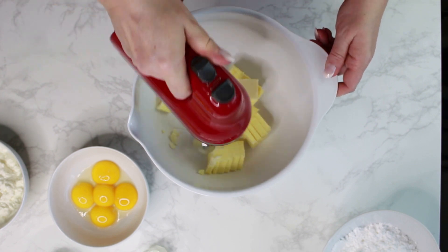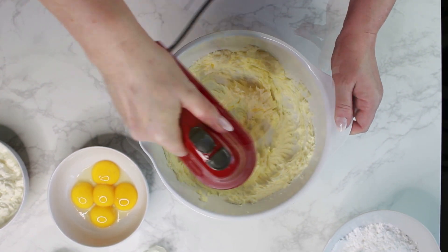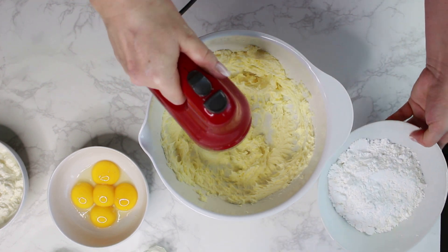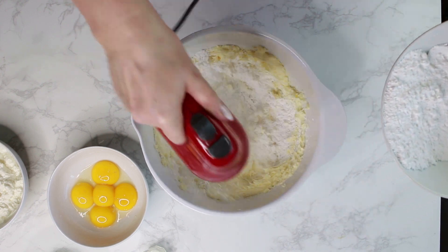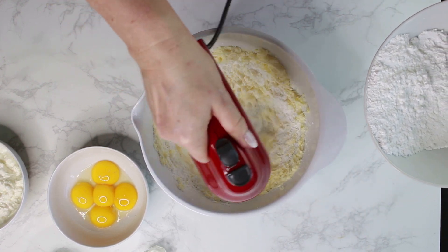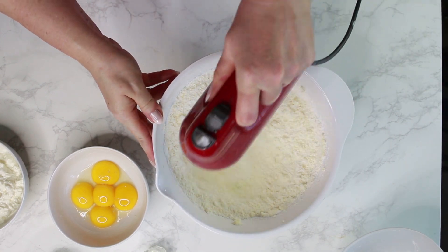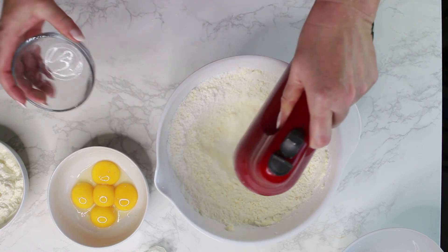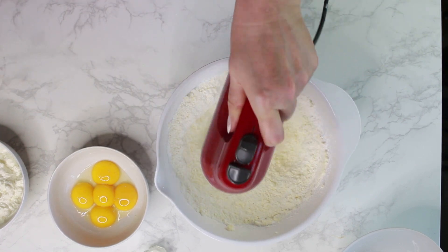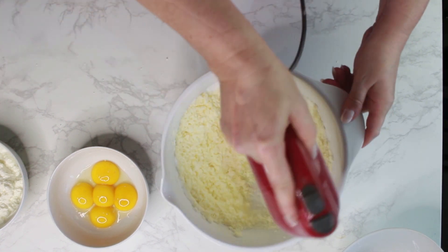Whisk the butter with the sugar, vanilla sugar, and lemon extract until light and creamy. My butter was not soft enough, which is why it took me a little longer. Don't lose your patience — just beat the butter and sugar a little longer and it will be nice, creamy, and fluffy. If you skip this step, your cake will be kind of dense, so make sure you really do this.